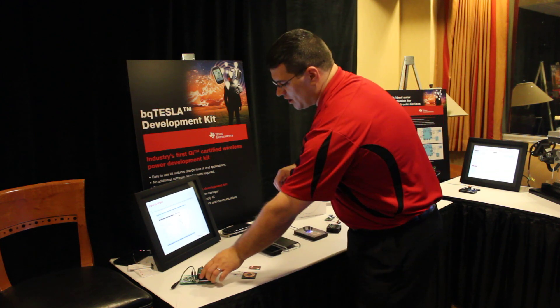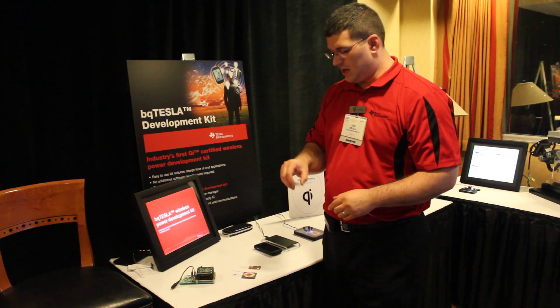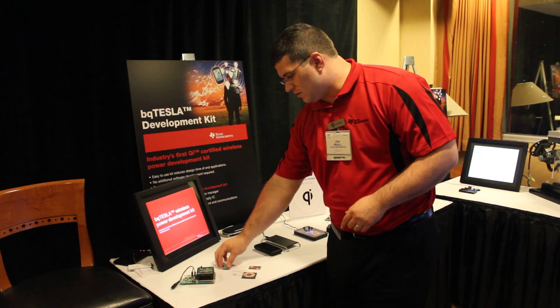Although many electronics are shown here, we're able to fit them in very small spaces, and in the future it will be even smaller than that.